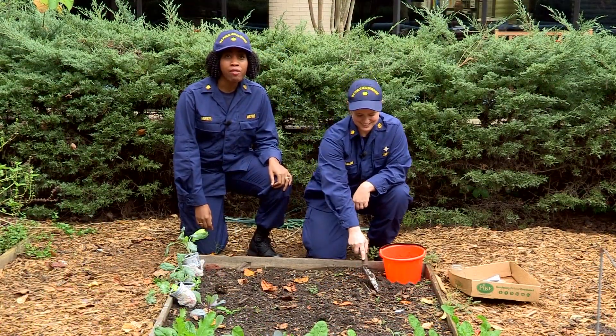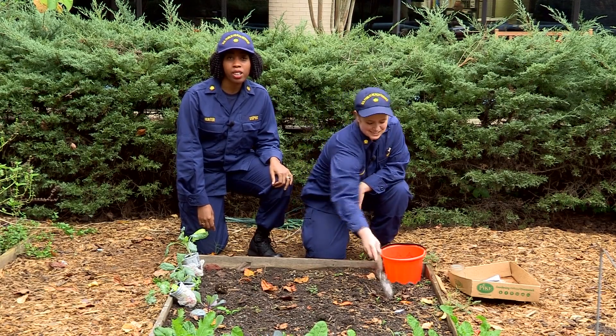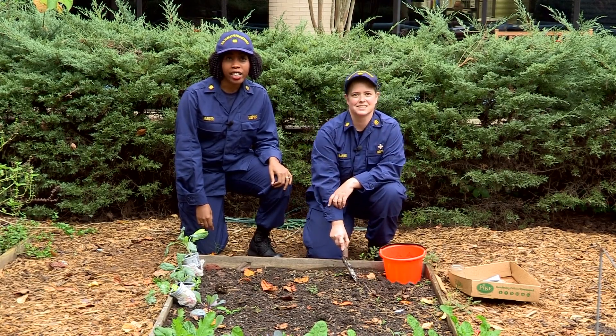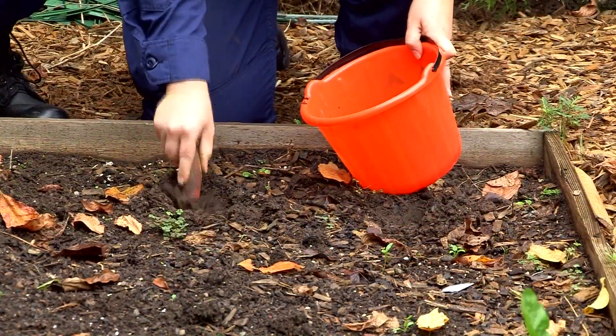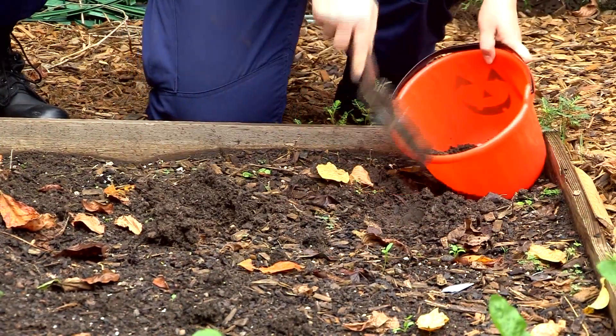First, identify five to ten spots in your garden or play area where you will collect the soil. In garden areas, dig six inches and collect all six inches of soil into the container from each of the five to ten spots.